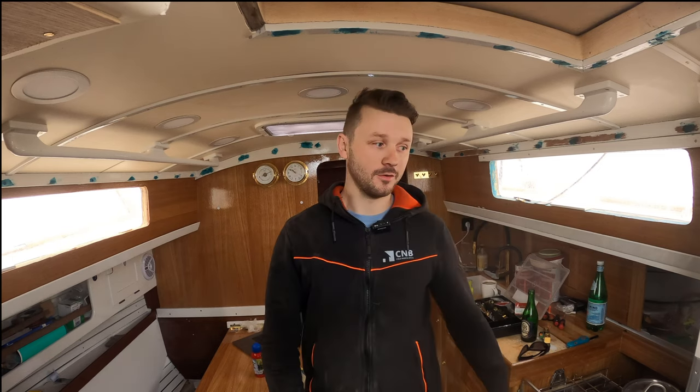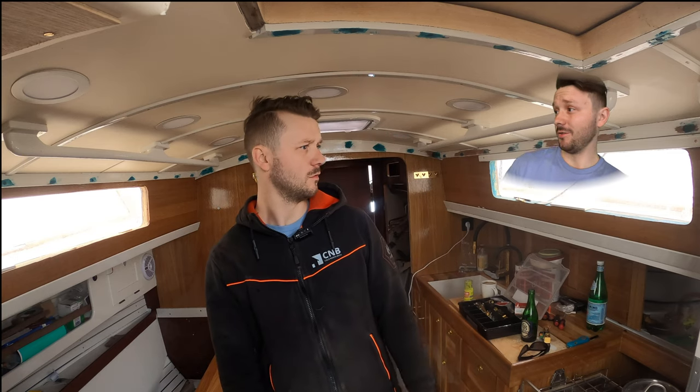Hi fellas, nice to see you all back here on my junkyard. The boat is messy with so much stuff around, but I try to keep the galley area in order at least. I have a bunch of things to show you today.